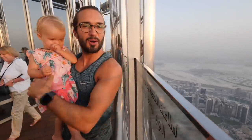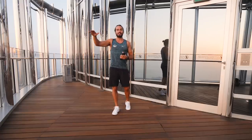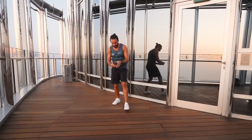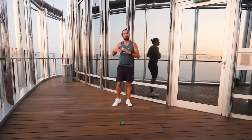Right, let's start the workout! We're 585 meters off the ground in Dubai with the sun setting. I'm going to keep it short — a 10-minute workout, 40 seconds on each exercise with a 20-second rest. Short and sweet. First exercise is going to be running on the spot, nice and quick.